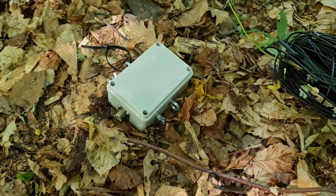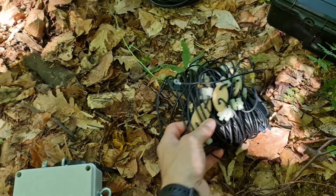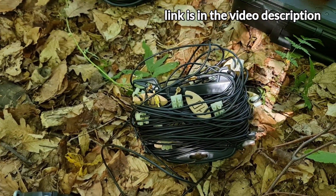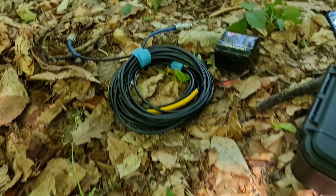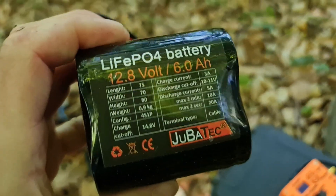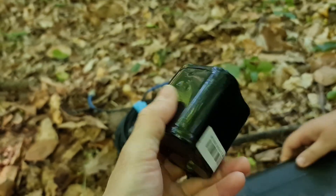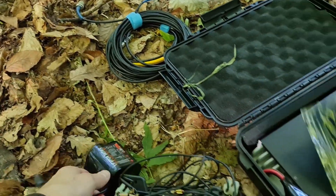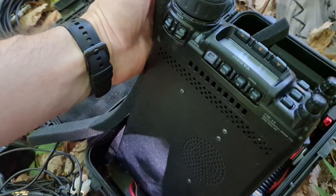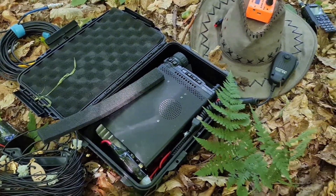Here we have a 49 to 1 unun. This wire on my YouTube. Here is the jumper cable and it's the battery, 6 amp hour. It looks pretty heavy. And the transceiver — we have the Jezu FT8. We are going to be running 100 watts on shortwave.